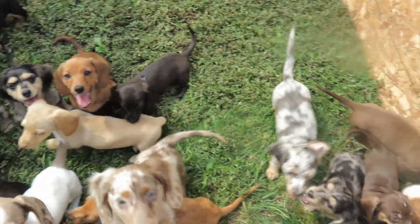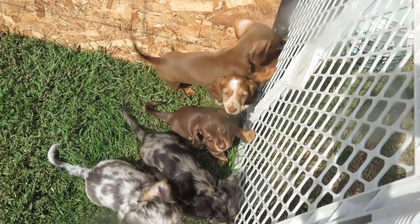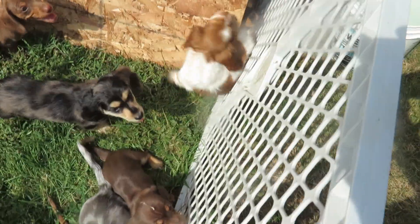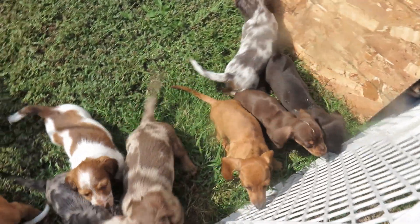And then we've got Miss Ariel over here who just snuck through. Oh, she's stuck! Hold on. Oh goodness, we're going to have to do something with that. All right, there's Miss Ariel.